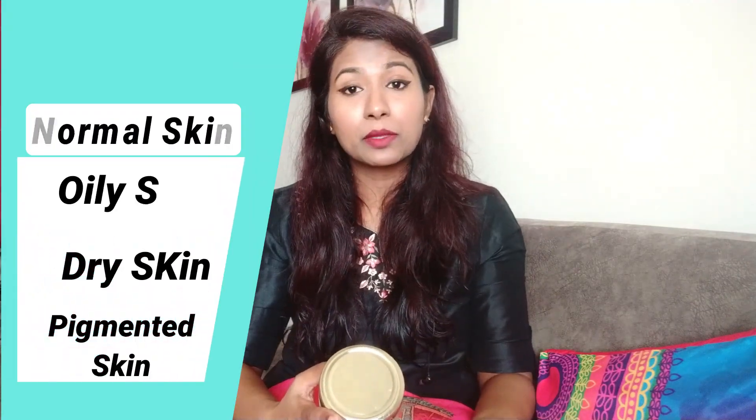This product can be used by both male and female, for people who have issues with their skin. If I talk about how to use it — this product comes in a powder form, which is great. You can mix it with your favorite ingredient that you feel is good for your skin. They have mentioned a few skin types: normal, dry, oily, and pigmented skin, along with what can be mixed with this powder.